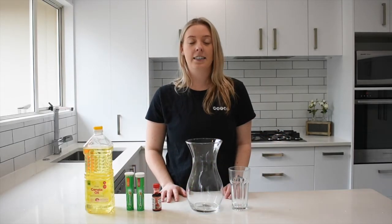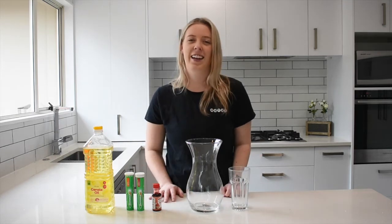Hey everyone and welcome back to Moatat Fun. My name is Briar and today we're going to be doing a super easy and fun science experiment: make your own lava lamps.